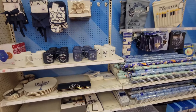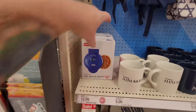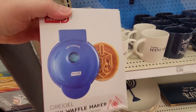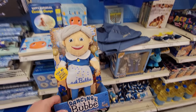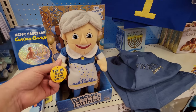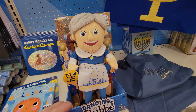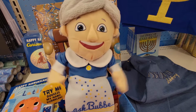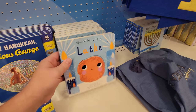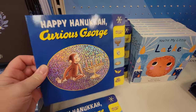They have a very small section of Hanukkah decorations. Wait a minute - look at this! It's a mini waffle maker that imprints a dreidel on the waffle. And what is this? A dancing bubby? Squeeze my hand - I love a good Hava Nagila. Look at the books: You're My Little Latke, and Happy Hanukkah, Curious George.